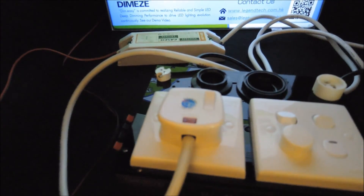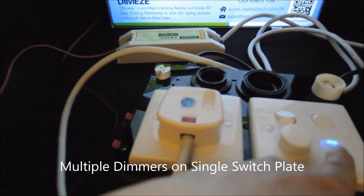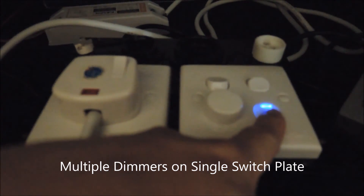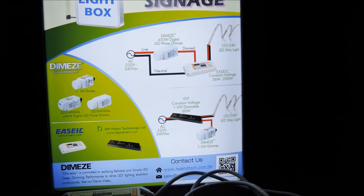Since each of our phase dimmers supports up to 450 watts, multiple dimmers can be installed on the same plate just like this. So multiple combinations of the dimmer and LED drivers are possible, and retrofitting projects are fairly straightforward.